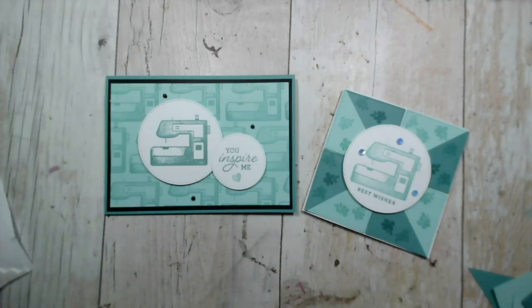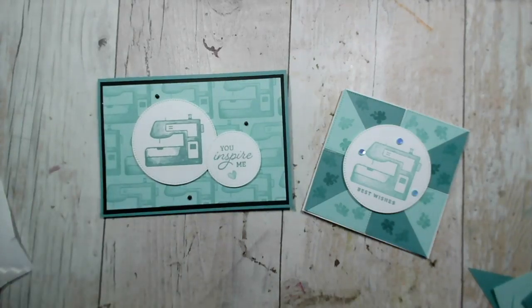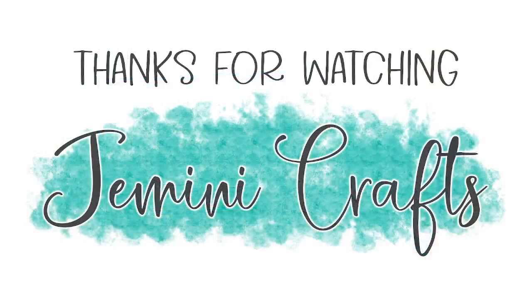Thank you so much for joining me this evening, do take care. It's bright and dry at the moment so I'm going to grab the opportunity to get Cassie walked. Thank you Catherine, glad you liked them. I shall be back here tomorrow at 10am on Wednesday for another session using Crafting With You, and I plan to use the dies tomorrow - I hope you're able to join me then. Good night Diane, Catherine, Jeanette, Cat, and anyone else who's been here. I hope you've enjoyed the session - I look forward to crafting with you soon, bye for now.